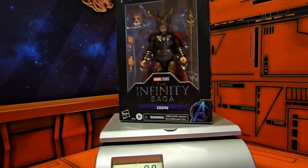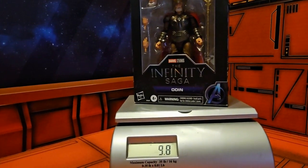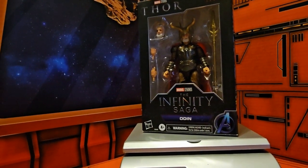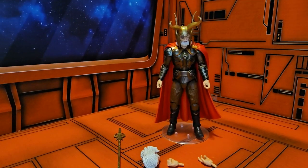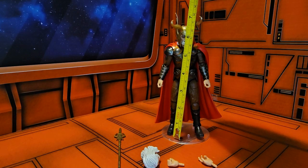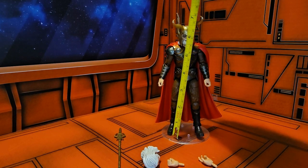If I put it on the scale, we see that it comes up to 9.8 ounces. So let's get the All-Father out and see how cool he is. Now that we have Odin the All-Father out, I can go ahead and do a measurement here, and we see he's coming in right at six and a half inches tall.